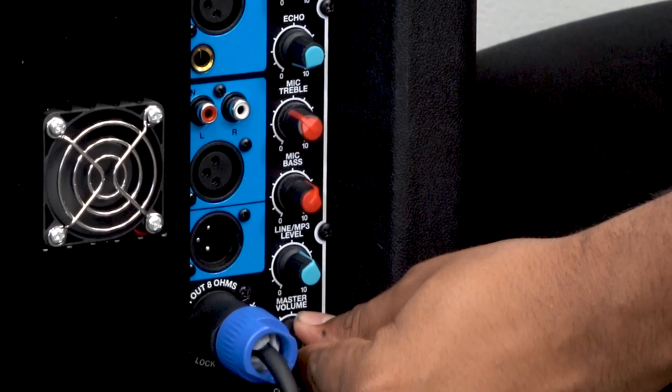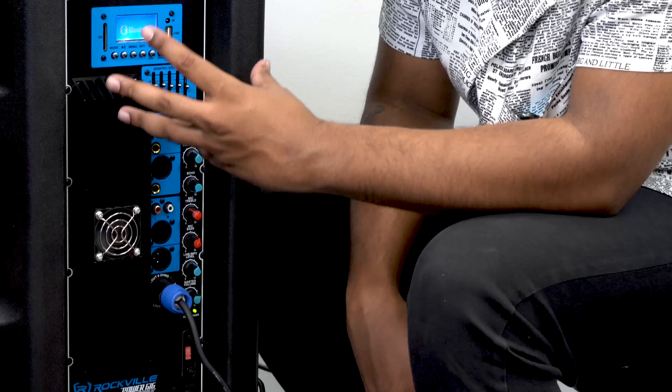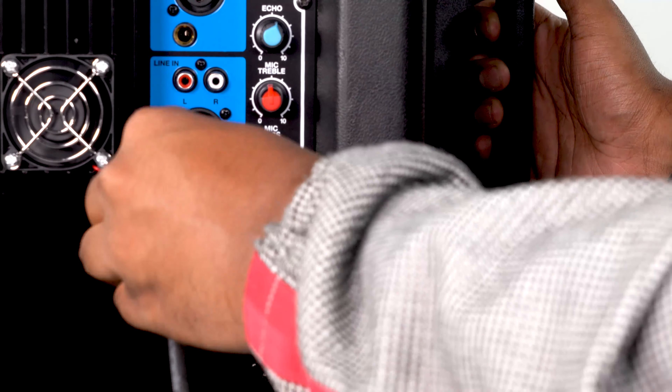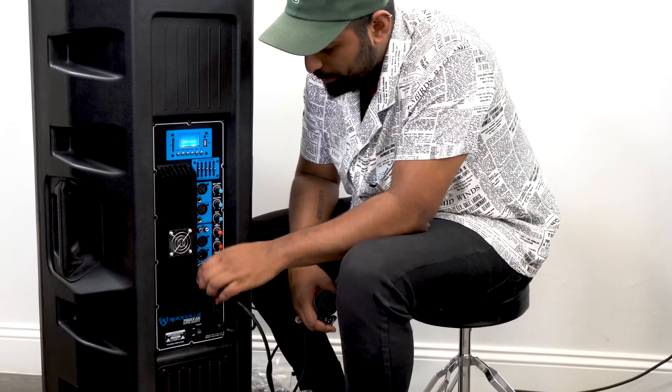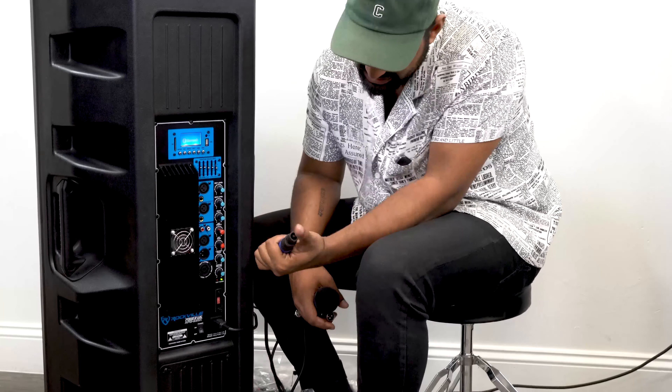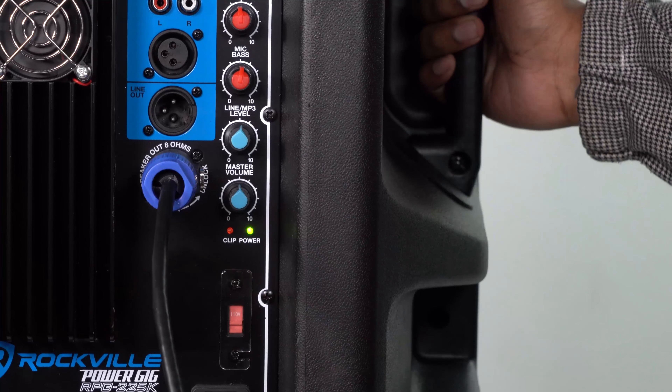Right below that is a master volume knob controlling the overall volume of the whole system. Over here we have an XLR line output so you can expand your system — for example, running to a powered subwoofer. Right below that is the speaker output to the passive speaker via a speakon connector, and we include a speakon cable.